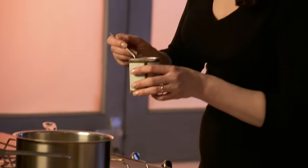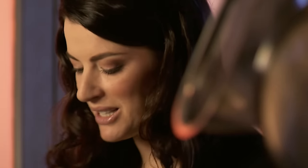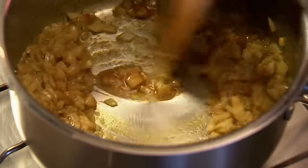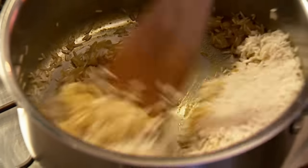And then the holy trinity of aromatics: ground coriander, cumin, and turmeric — which I suppose is less of an aromatic and more of a gorgeous food dye. And when all these incredibly heady perfumes have permeated the onion, just tip in 225 grams of basmati rice. I know it doesn't look like much but it really does swell up.